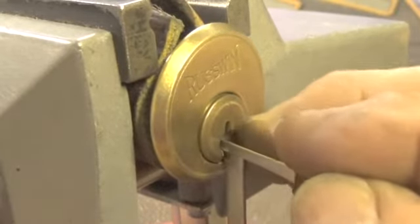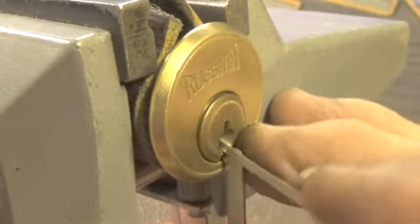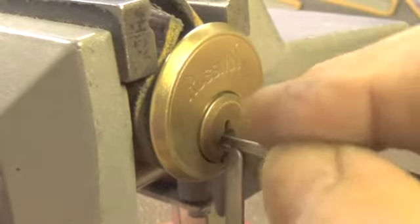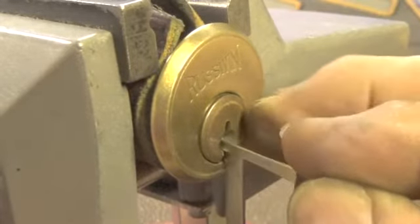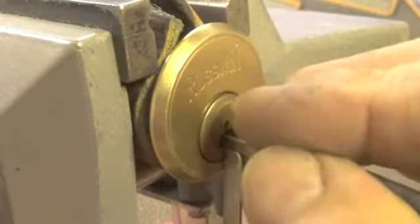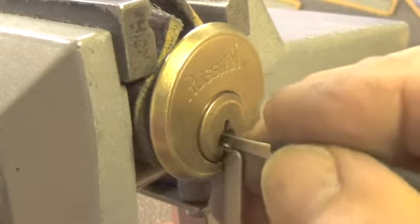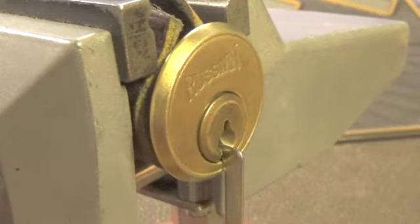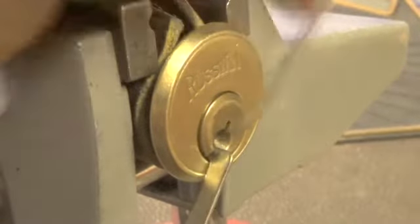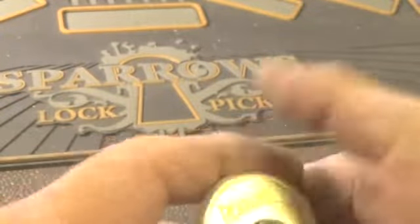Let's see if we can find the pin that's stopping us from opening. We didn't get anything on that pass, so I think our tension wrench is binding. Let's try to change from the bottom to the top. Okay, it's open already — it was binding at the bottom, but anyway it's open.